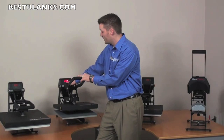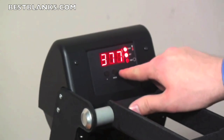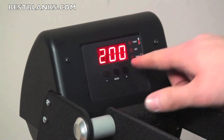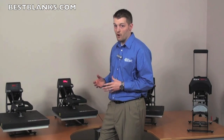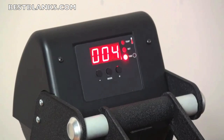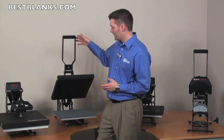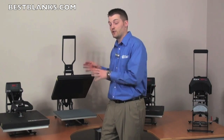Simply hit the mode button, adjust the temperature up or down — it has to-the-degree accuracy. Hit the mode button again and adjust the timer. Everything is digital. So when you lock the press down, it begins to count down to zero and it beeps when it's finished, so you know to open and your transfer is complete. That's time and temperature.